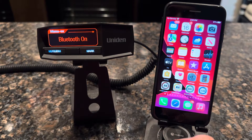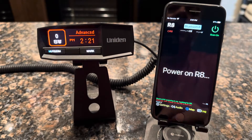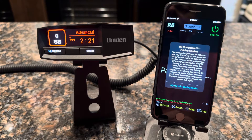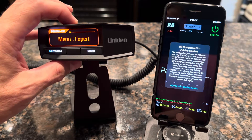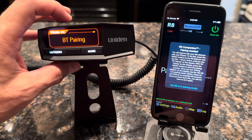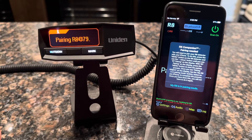Once you have your Bluetooth on, go ahead and run your app on your phone. We'll go ahead and fire up the R8 Companion. You'll see that the R8 Companion is now looking for the radar detector. It does a pairing check and it says we need to do a pairing between the phone and the detector, and gives you instructions on how to do it. Go back to your radar detector, press the menu button, and press the minus key until you see Bluetooth Pairing. Once you've seen Bluetooth Pairing on the detector, go ahead and press the menu button again. That puts the detector into pairing mode.